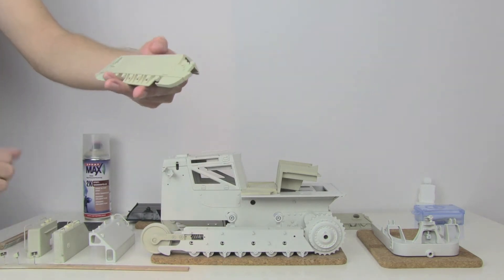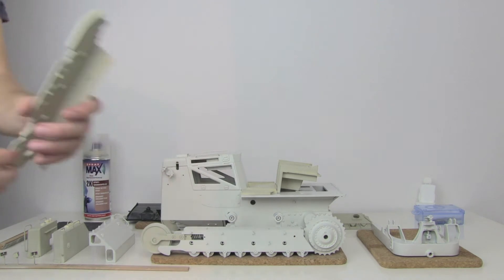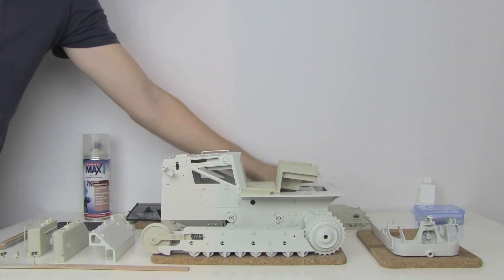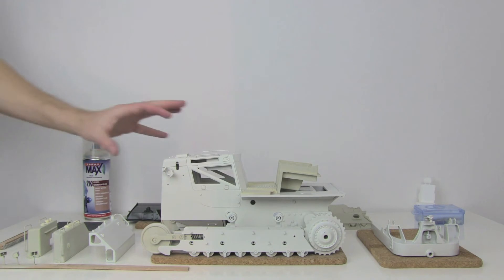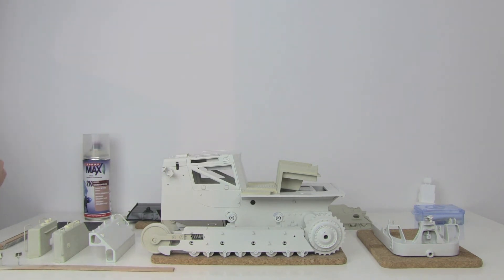This is what I did the last days for hours and over hours. And finally, as you can see, I made some good progress. The Dozer looks pretty well right now. It's the final paint already on here.